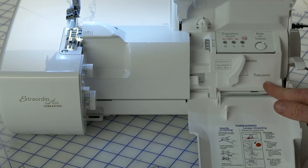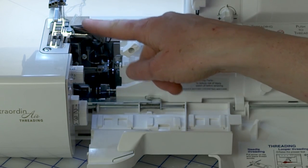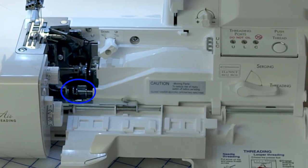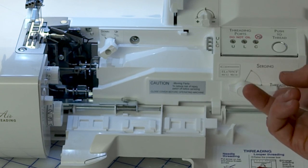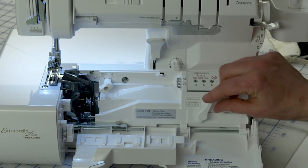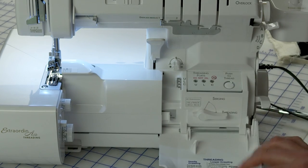The threading lever is how you set the machine to either serge or thread. Because this has the air feeding system, it has to engage the tubes that guide the thread from the ports out to the eye of the loopers. If I put it on threading and then rotate the hand wheel, when everything's lined up, the tubes snap in place and I'm ready to thread. When I'm done threading, I switch back to serging. This is also a safety feature — if I leave it on threading and try to close my doors, it won't let me close them until I switch it to serging.